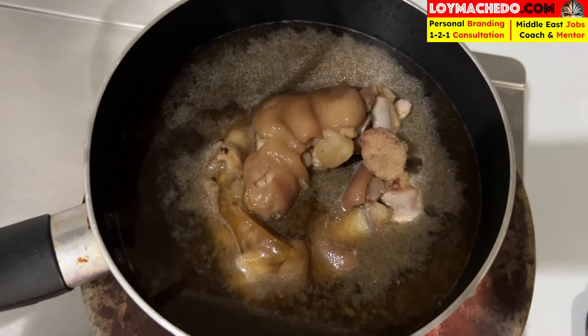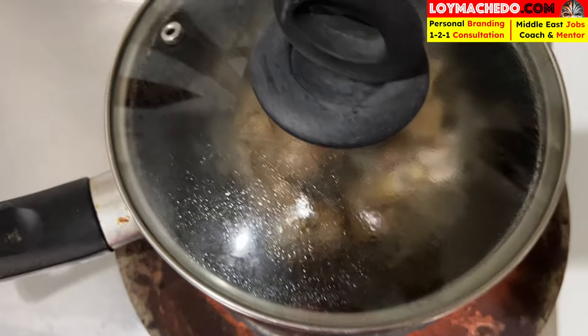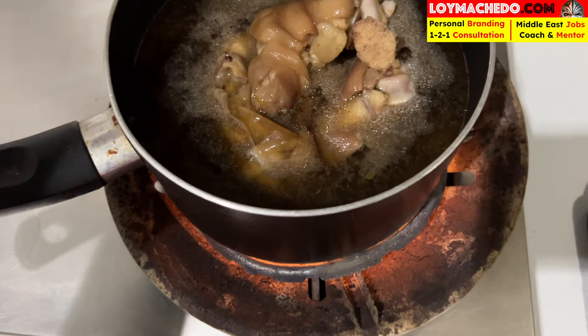As of now the pork is cooking — you can see the pork joints and the soup. I've just kept it for steaming. This butter I'll use later. For now, let it boil and just keep it.